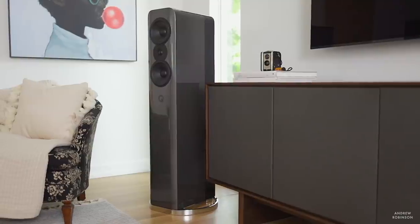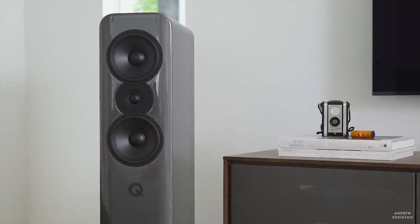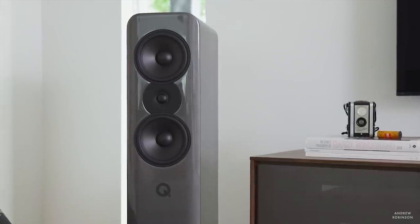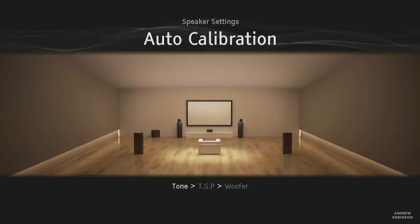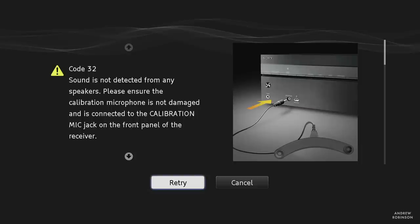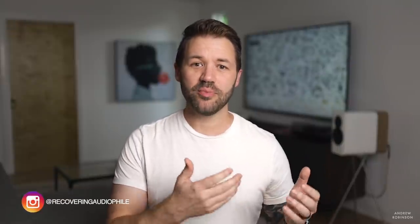That said, you shouldn't be too afraid of that 50-watt figure, because the 1080 was able to power even difficult-to-drive loudspeakers like our Concept 500 just fine. Regarding the auto speaker setup software — it's great when it works, but more often than not, on the first attempt with a new speaker system, it flat-out fails. Thankfully, it's easy to reset and start over, and usually the second or third time is a charm. It's a minor inconvenience, and when it works, the effects are noticeable and welcomed.